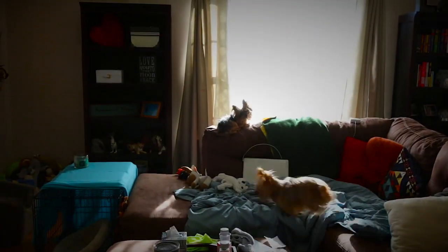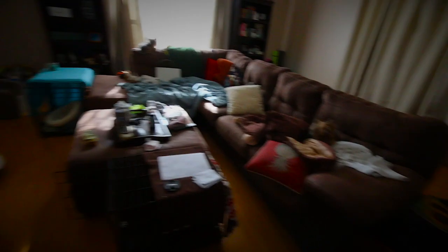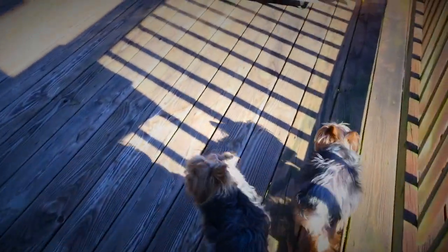You guys want to go potty? Come on, let's go! Good girl! Come on guys! It's nice out, let's go! It's really nice out, isn't it? Come on!